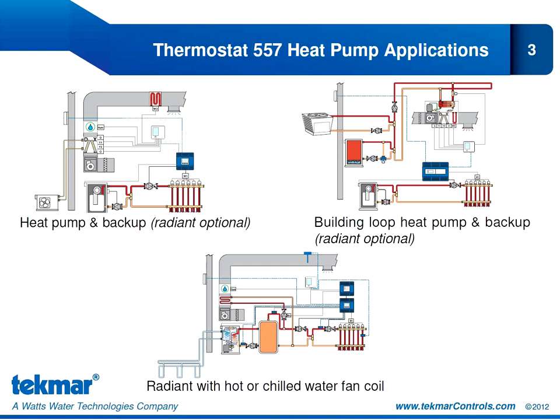The 557 was designed for these heat pump applications, but I do want to emphasize that it is not limited to being just a heat pump thermostat. It is also perfectly suited for two-stage heat, two-stage cool applications with traditional heating and cooling equipment instead of heat pumps, and we'll look at those applications first over the next two slides.